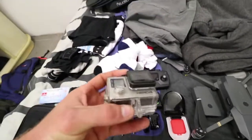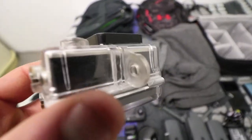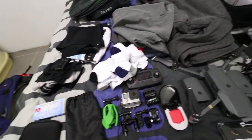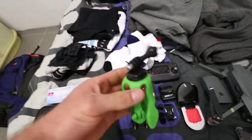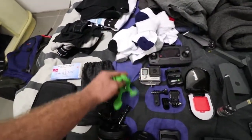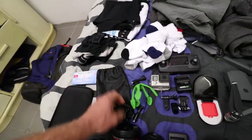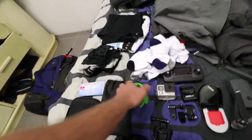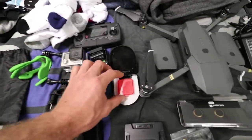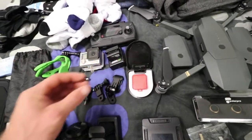I've got my GoPro Hero 4 Black. I actually just found out today that I accidentally broke a little piece of it, so I'm going to have to buy a new housing for that. And I've got a little mount called a GeckoPod — I found it online a couple of days ago. The hands open up and you can wrap it around anything. This one accessory would probably replace about 10 of my other ones. I've also got a lens to put over my GoPro for when I go scuba diving or deep underwater, so you don't lose that color.